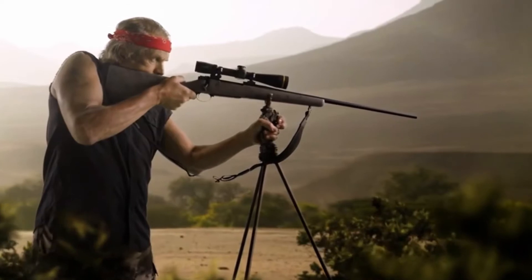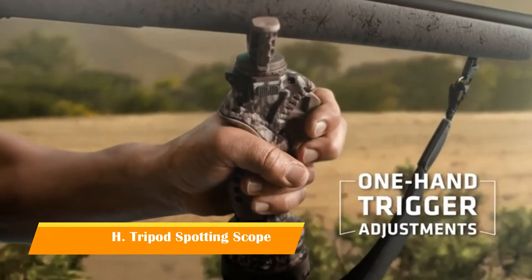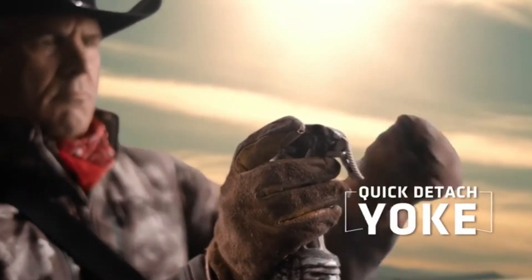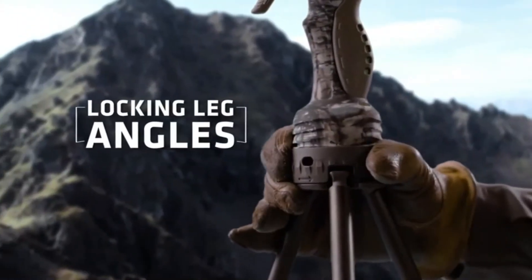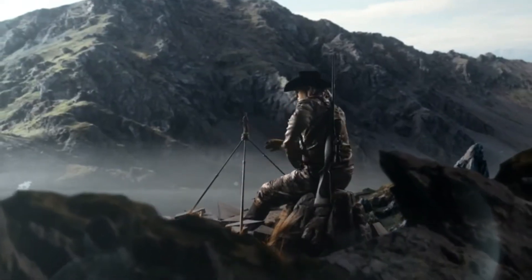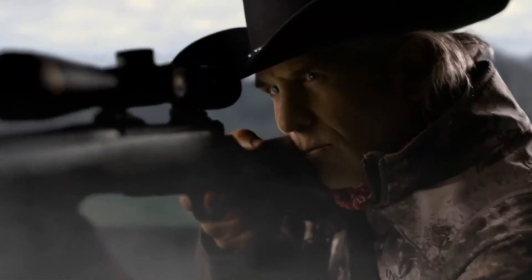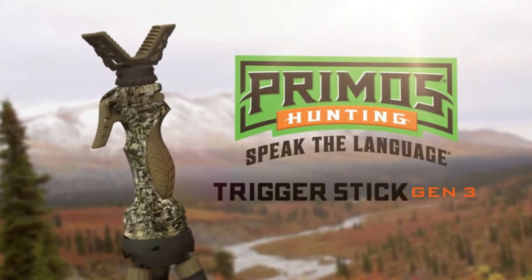To make the big shots you've got to be ready in tough spots. The new Trigger Stick Gen 3 makes it faster than ever to shoot steadier than ever, with one-hand trigger adjustments, a new quick-detach yoke for fast switches from optics to gun, and new locking leg angles for full adjustments in any terrain. Be more than rock steady — be shock steady. The new Trigger Stick Gen 3, only from Primos.